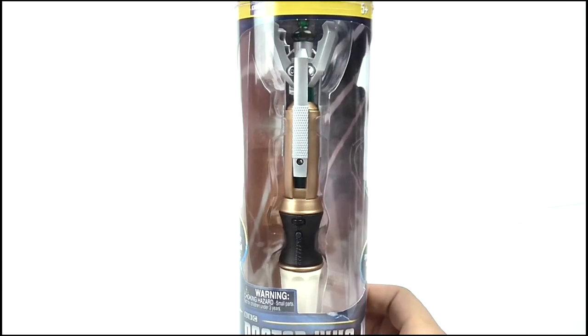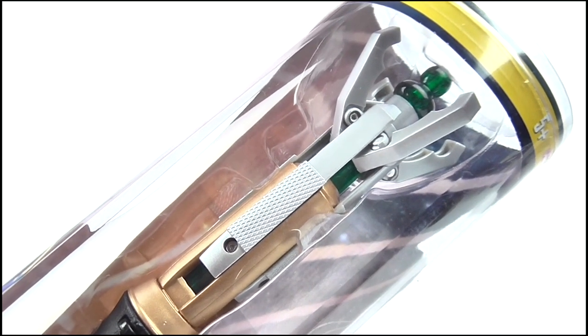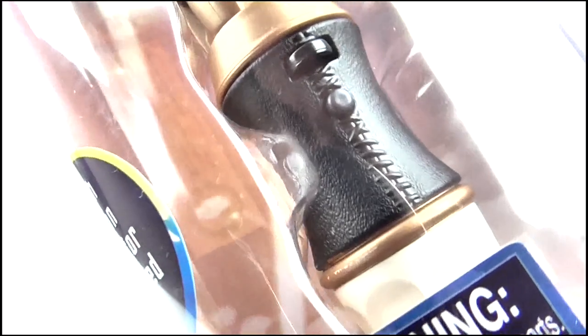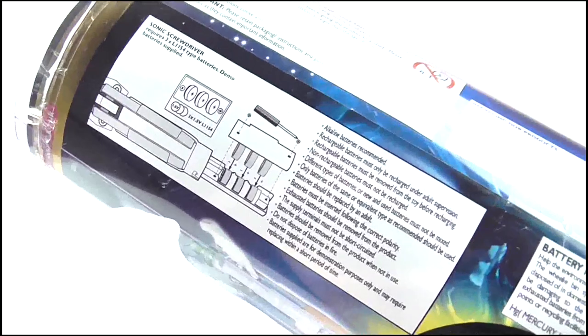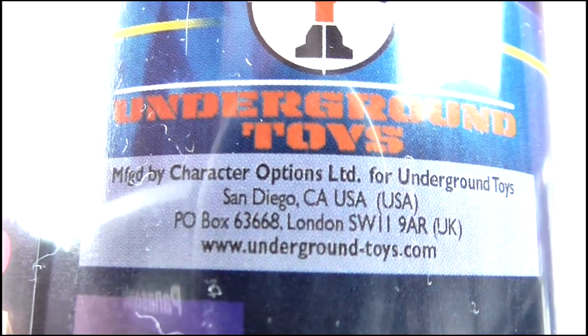The window is huge, so it shows off the Sonic very nicely, and it's displayed in its semi-open pose to make the packaging a little bit shorter. Behind it we get a generic pink design, and on the back there's a ton of legal information and battery details. Interestingly, there's also an Underground Toys logo - more on that later.